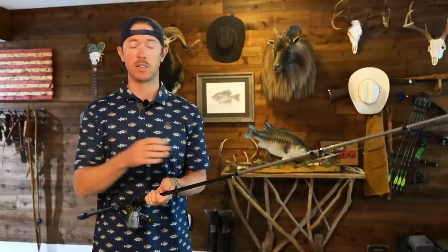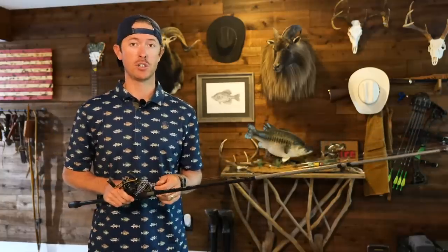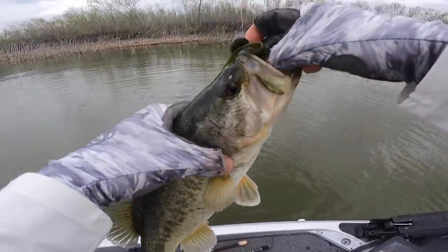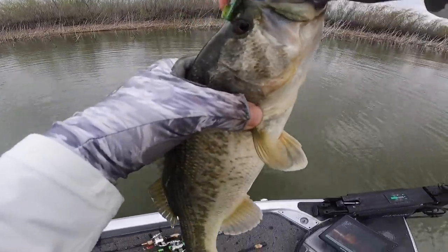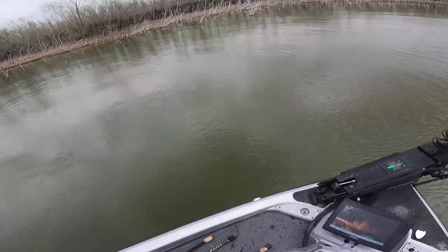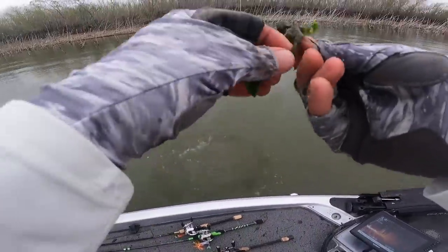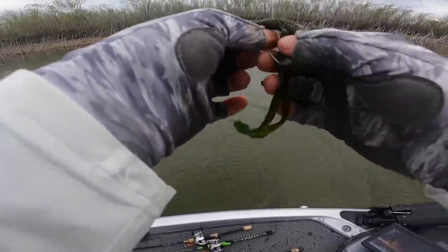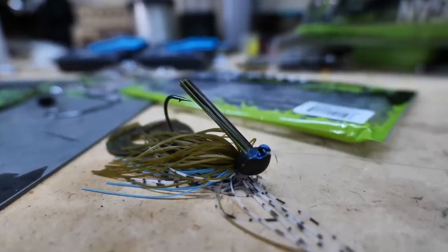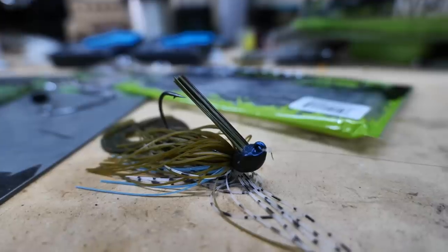I used to throw 15 pound on everything. You can get away with 15 pound on just about everything, but not with jigs and worms — because you need a good hook set. When you're throwing a bigger worm, the hook needs to penetrate through the plastic and get all the way into the fish's mouth. The jig is even more demanding because you're dealing with a brush guard, which requires a big hook set.